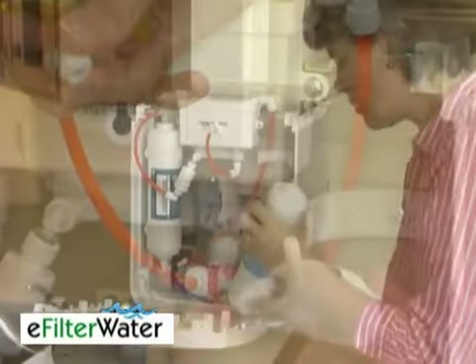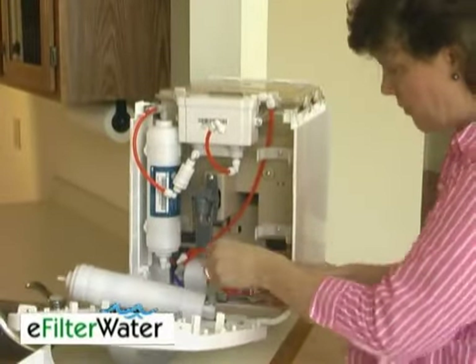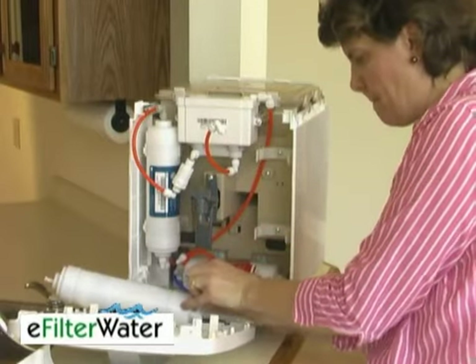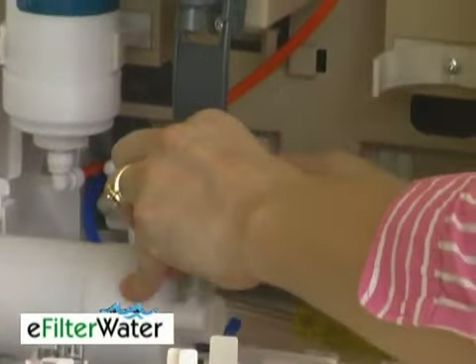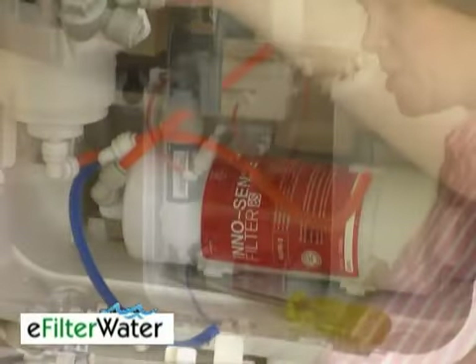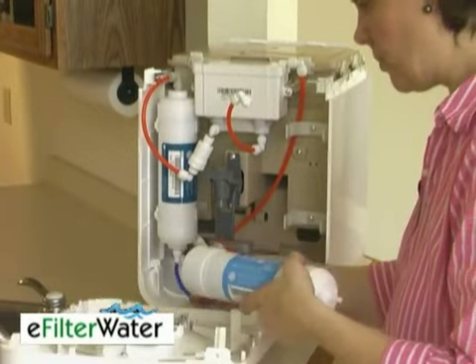The same thing on the bottom — you have two other connections that look the same. For these, just go ahead and push the collars in and the tubes will slide right out like that. Then just take your new filter and hook it back up.